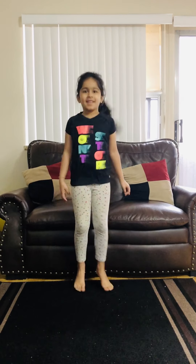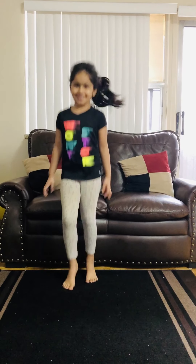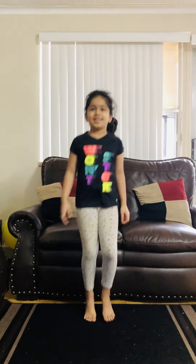Hi everyone! Welcome to a fun one dance. Are my dances ready? Are my dances ready? Now check.